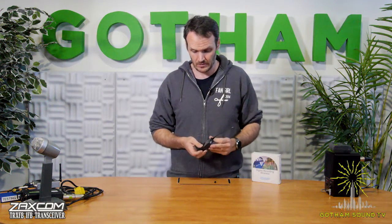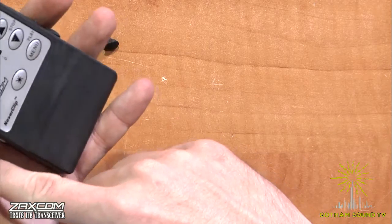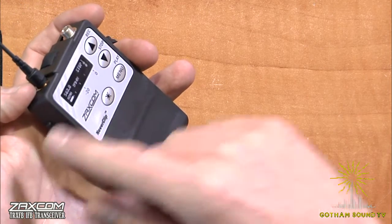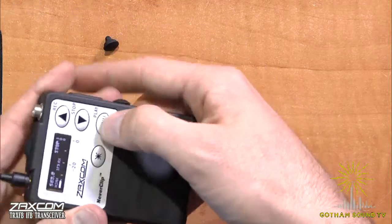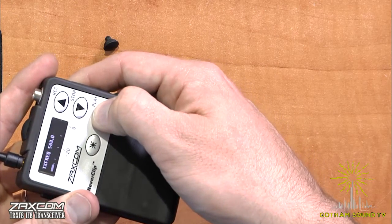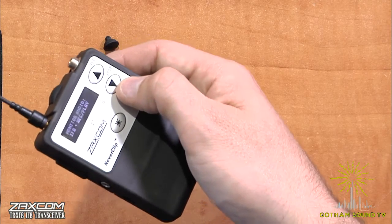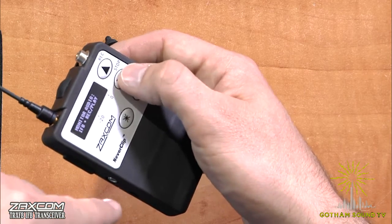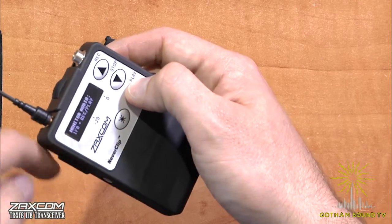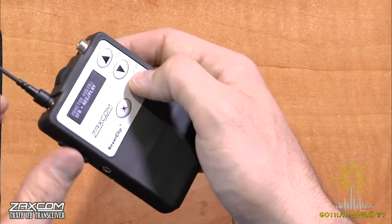Let's just turn it on and see how it looks. It's a pretty standard Zaxcom menu. Right now we have it set up via ZaxNet — the TRX-IFB just took the timecode jam automatically. There's no card in here just yet, but we can go through the menu — we can change the gain, the transmit frequency. What do we want to monitor in the IFB output? Right now it's set to IFB — whatever we're recording and whatever we're playing back.